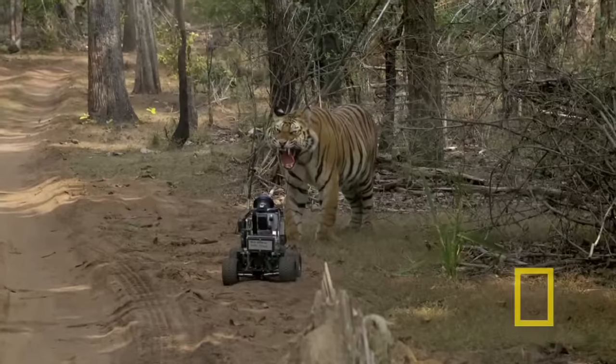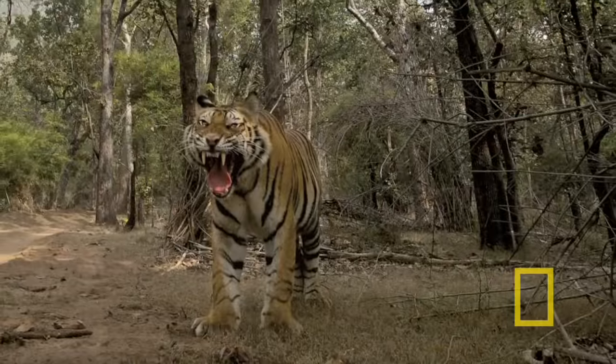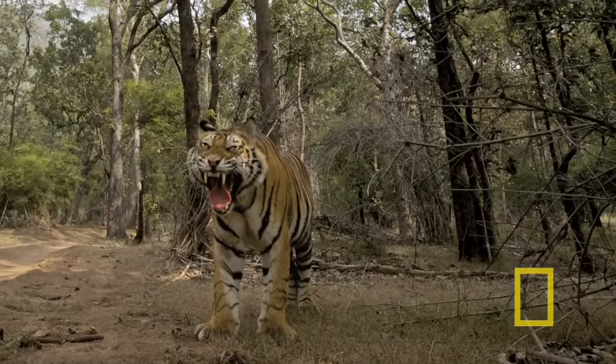It got to the point that it was like, I don't want to mess with you. And I really like this one. And here's the picture the camera got. So that was cool.